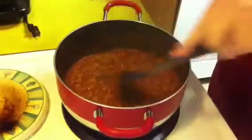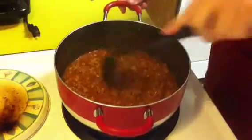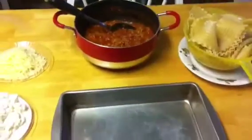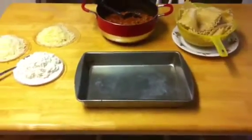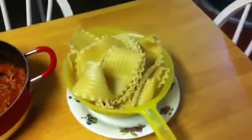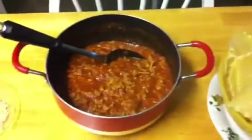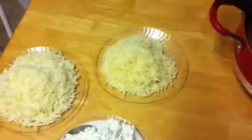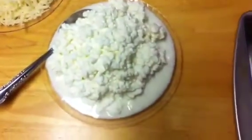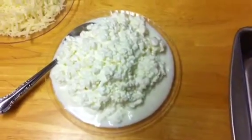Now that the sauce has simmered for a while, we're ready for the third step: lasagna construction. Now that we're about ready to assemble our lasagna, let me introduce all the party guests. Of course we have the noodles, here's our sauce, and for this we're going to have three kinds of cheese: some grated parmesan cheese, some reduced-fat shredded mozzarella cheese, and some fat-free cottage cheese.